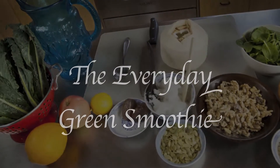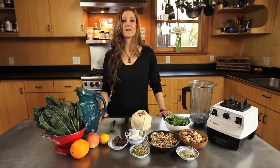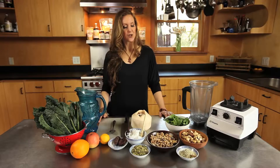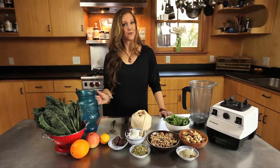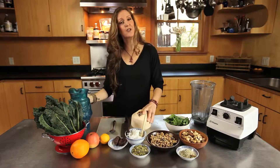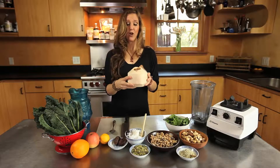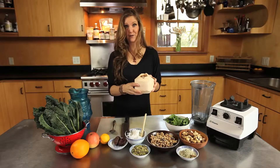This is the everyday green smoothie — it's an excellent way to get whole foods into your diet. We're going to start with spring water as the base for this smoothie, and we're also going to use Thai coconut. This is a young Thai coconut; it has lots of juice in it, which we're also going to use for the smoothie.